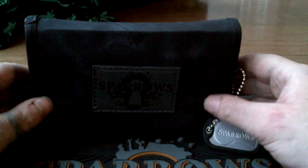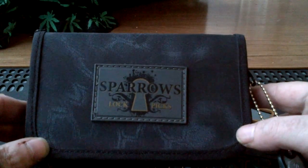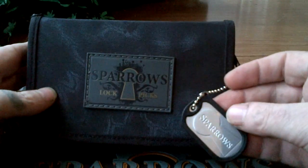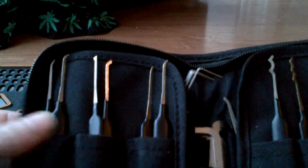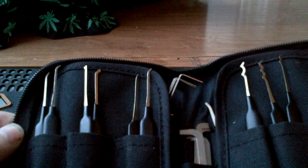Hello, YouTube. Diazman here with my new Sparrows Monstrum set as promised. It's got the cool little key tag. Opening it up, and in front I've also got the original set — the first original eleven picks.